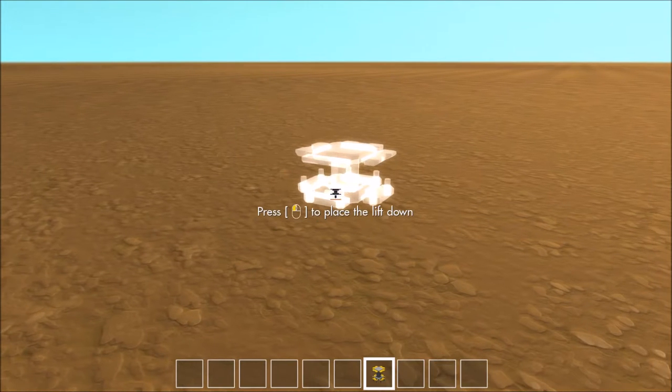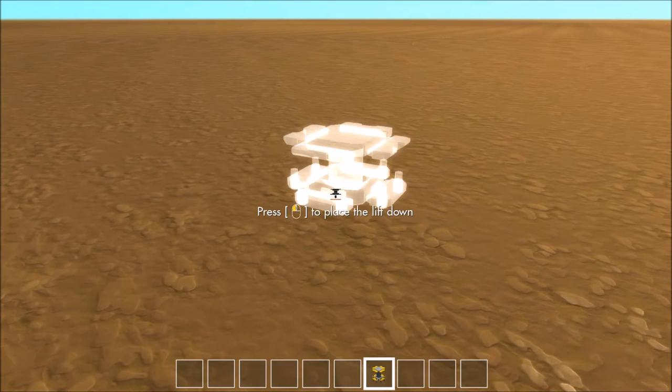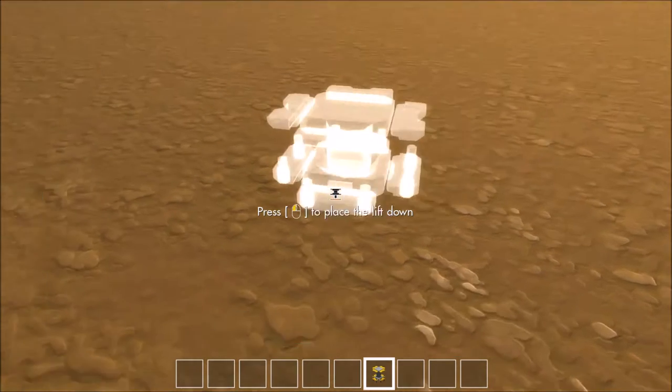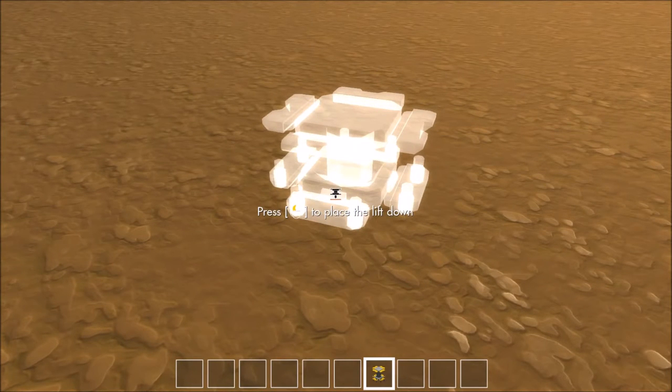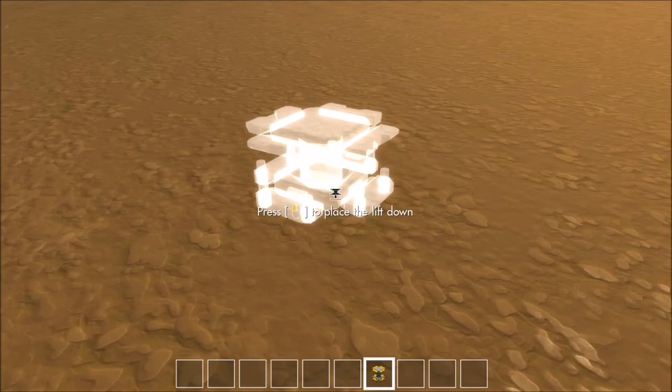Good evening everybody and welcome to Scrap Mechanics. This is Morbidoz with Level 10 Gamers and today I've got something I've been working on for quite a while to show you. It's a Rube Goldberg machine. For those of you who don't know what that is, Wikipedia defines it as a contraption, invention, device or apparatus that is deliberately over-engineered to perform a simple task in a complex fashion, generally including a chain reaction.